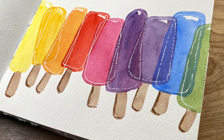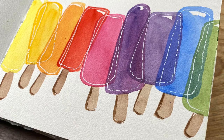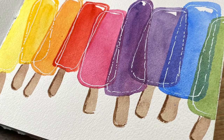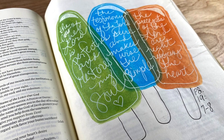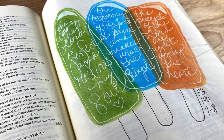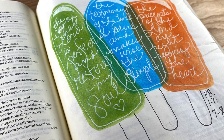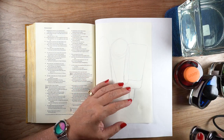Hi there, it's Sandy. I have an idea for you for the dog days of summer. I did this sketch in my sketchbook and thought I would try it in my Bible as well. I used it with Psalm 19 verses 7 through 8, all about being refreshed in the Lord — I thought that would be a nice image to use.